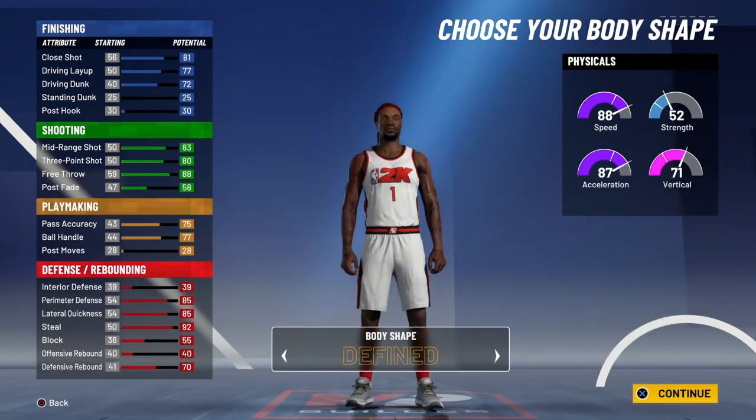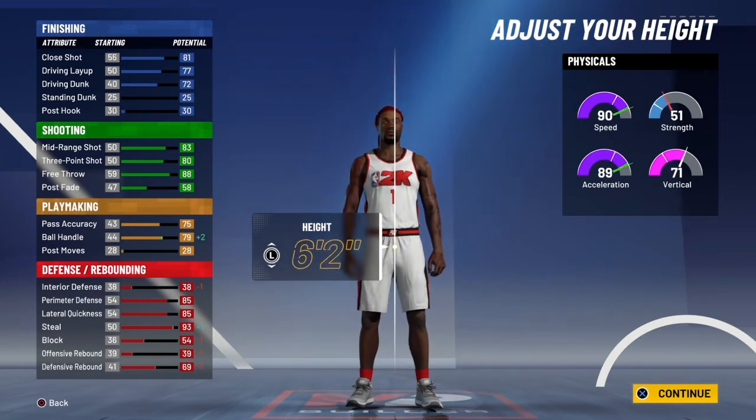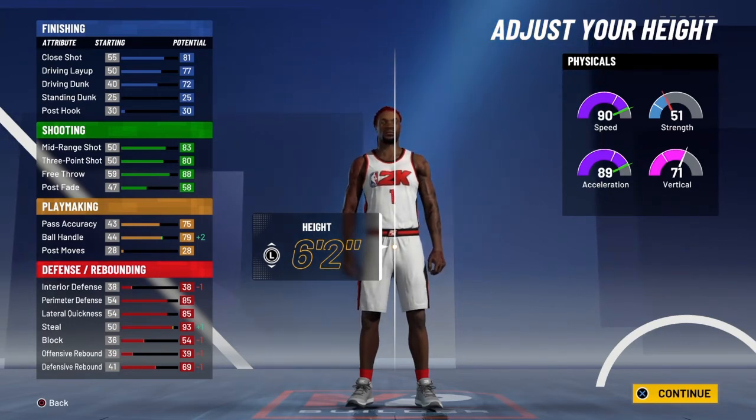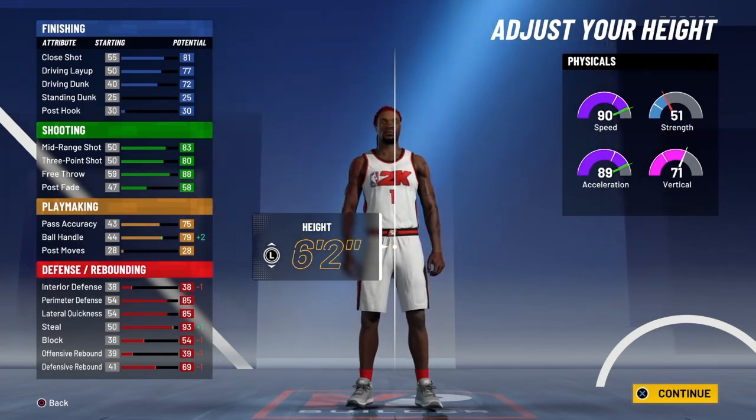For the height, you're going to go 6'2". That's why you need your shooting badges — if you're not tall, you're not going to be finishing in the paint easily. At 6'2" you're going to be crazy fast. You're going to have 18 shooting badges and be able to finish in the paint. Your attributes for finishing are good, we got three finishing badges, so that's definitely decent. Your steal is 93 — that's crazy.